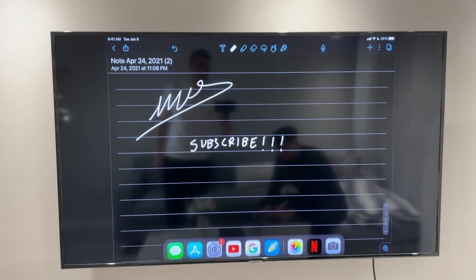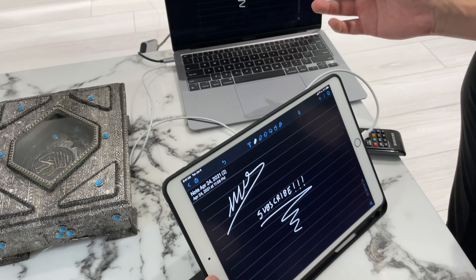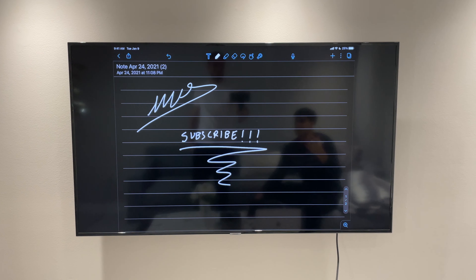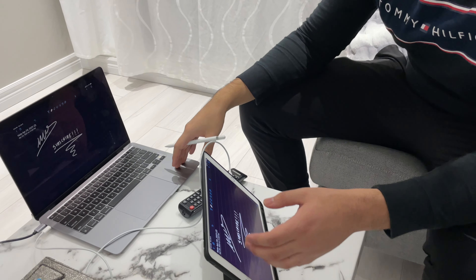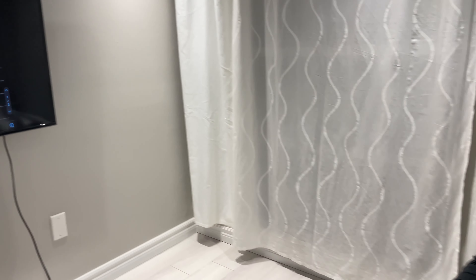So I'm going to show you what you can do where your TV does not support Apple TV mirroring, or you're using just a regular monitor. You will need your laptop, you need the HDMI attached to the TV, and you will plug into your iPad — plug the Lightning cable in and the USB-C cable into your computer. Then on your laptop you're going to launch QuickTime Player. Go to the top left where it says File and click on New Movie Recording.